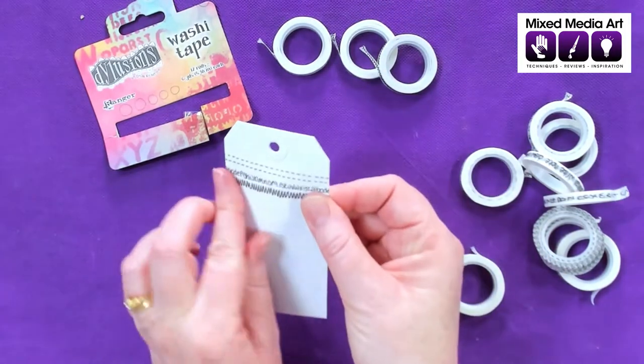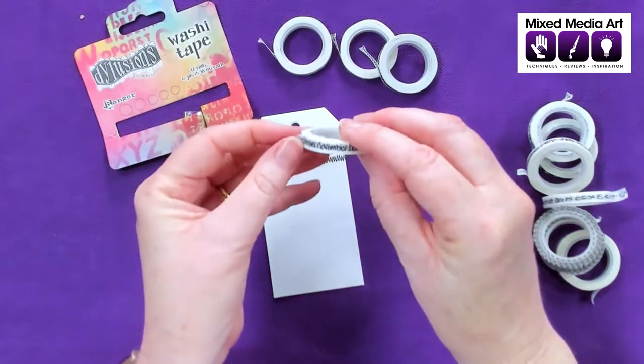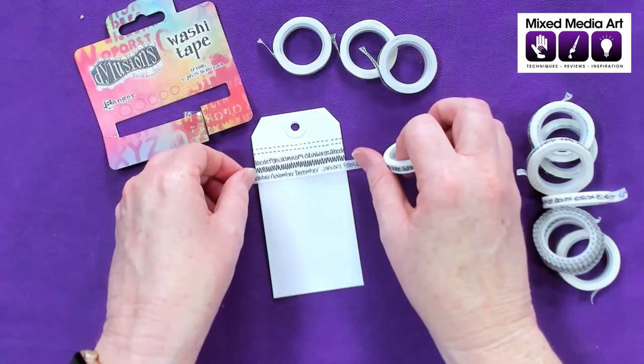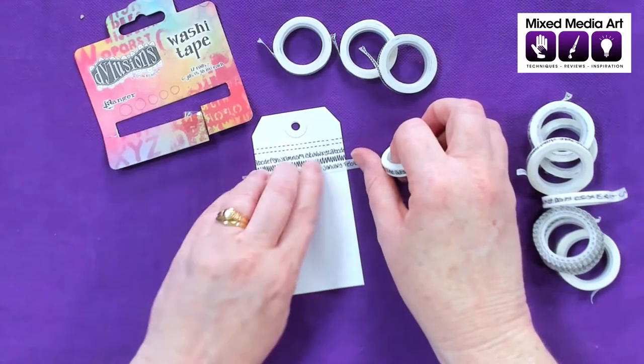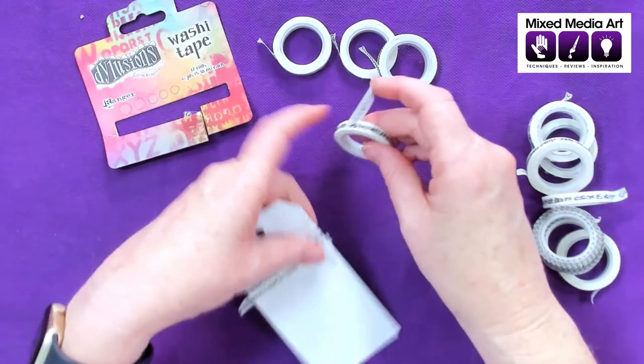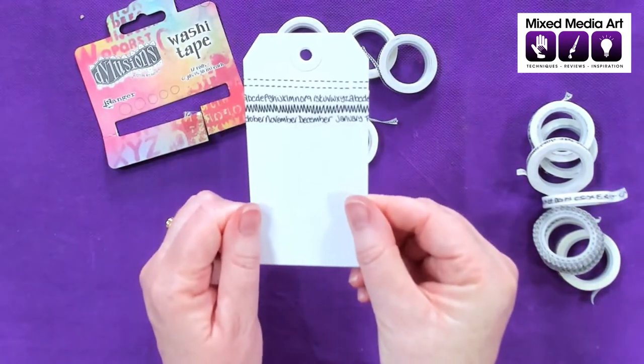So there are so many uses for washi tape — we can use it in our planners, we can use it in our art journals. This one has got the months on it, so you could always cut this up and use it in your planners or your diaries. So we've got the months.